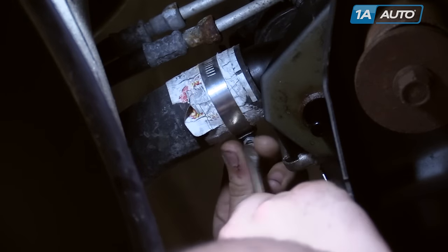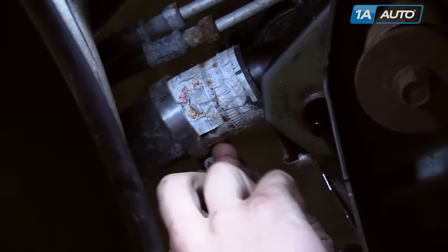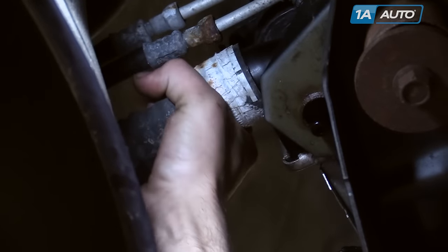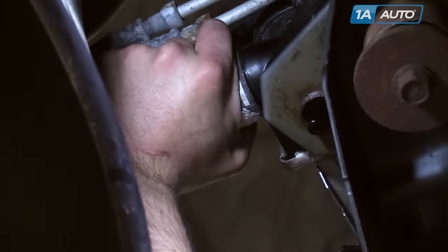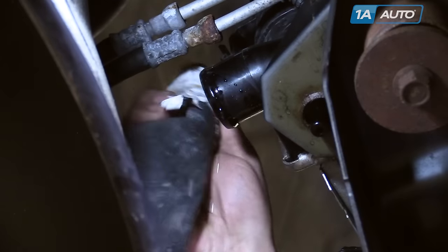Place a drain bucket underneath your lower radiator hose before removing. Use a flathead screwdriver to loosen the radiator hose clamp and move it off to the side. Twist your radiator hose to break it free and remove from the radiator. Move it out of the way.